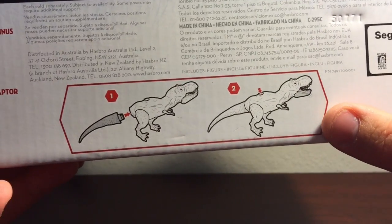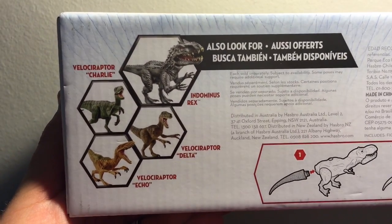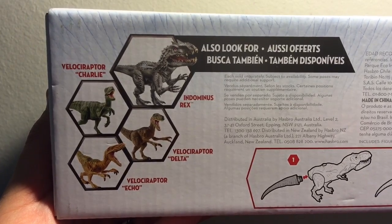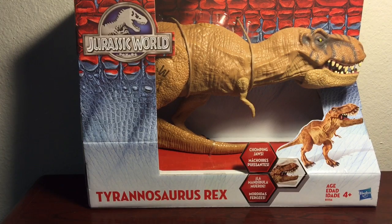It does state that you have to put the tail in as it's a separate piece. It also advertises a few other dinos that are available, including the Indominus Rex, and Velociraptors Charlie, Delta, and Echo. This looks like it'll be a rather cool looking dino, so let's go ahead and pause this real quick.